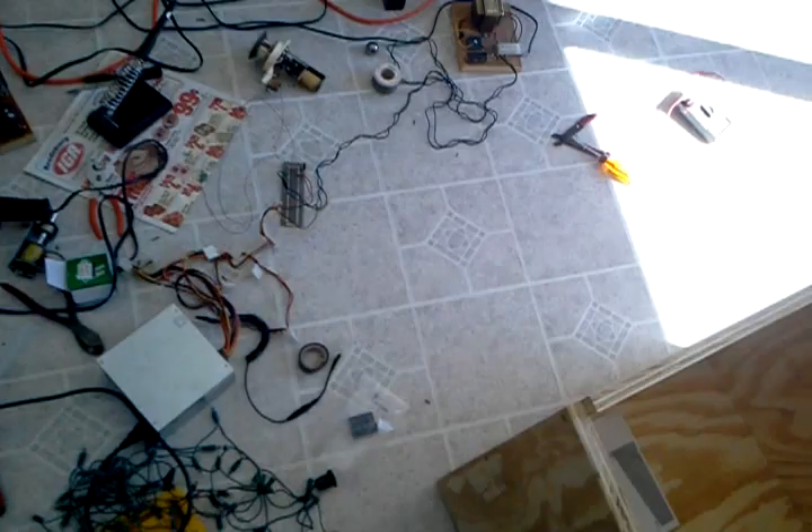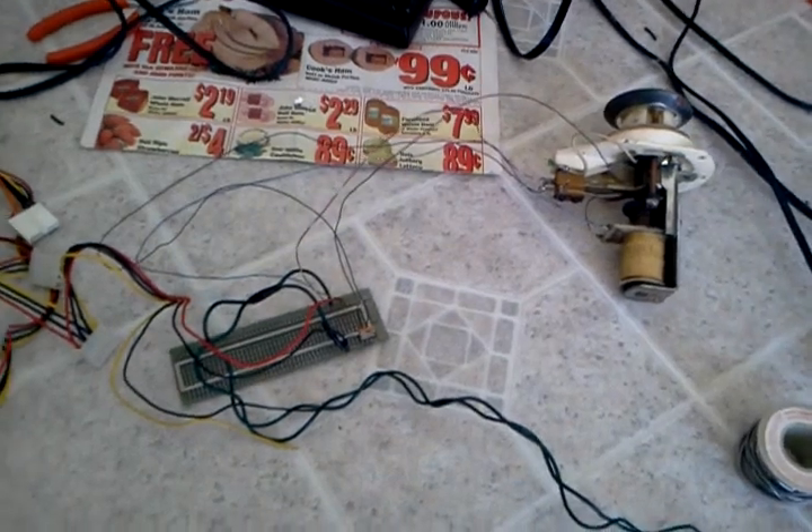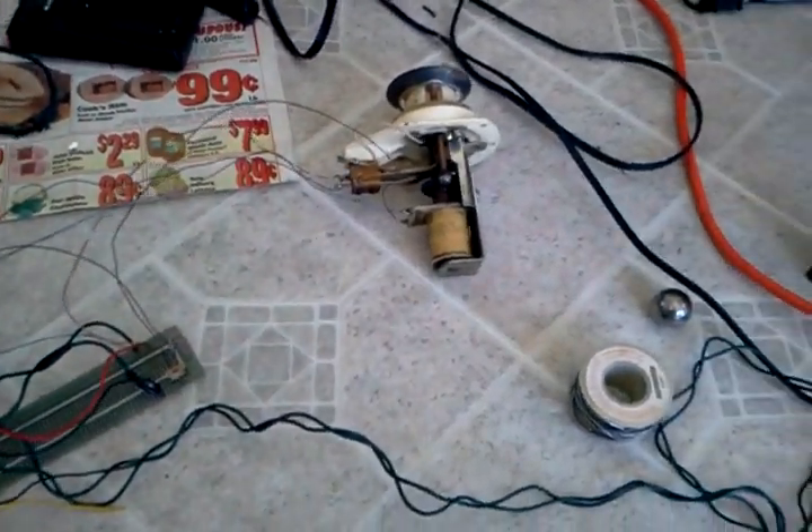We have better things in store. In this amazing mad scientist brew, we have several key components that make up a new metal oxide field effect transistor, or MOSFET, solenoid control circuit.